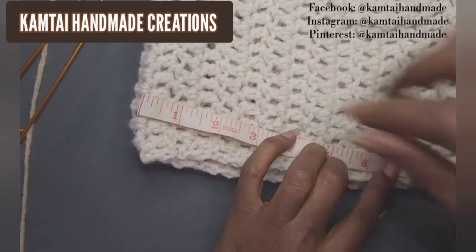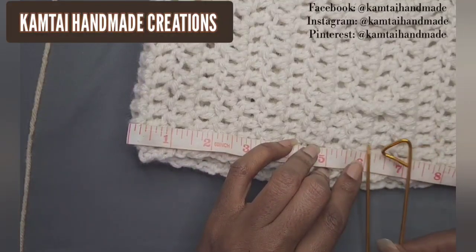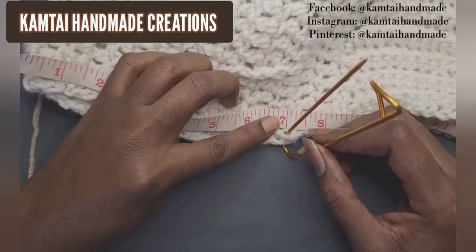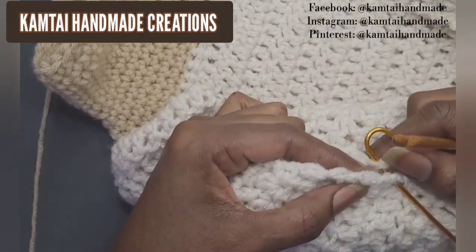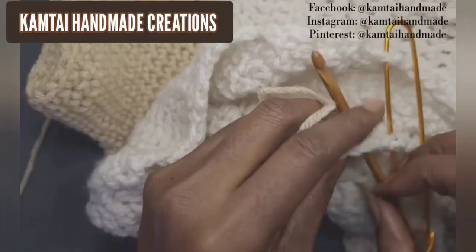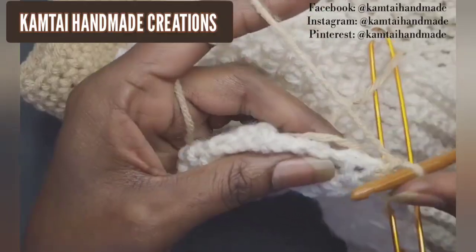Now that everything is measured, grab your stitch marker and place it at the seven-inch mark. We do this so that when we work on bringing the side sections together, we know where to stop — we don't want the arm portion to be too tight. I'm going to put my hook into this section and make two single crochets going across.